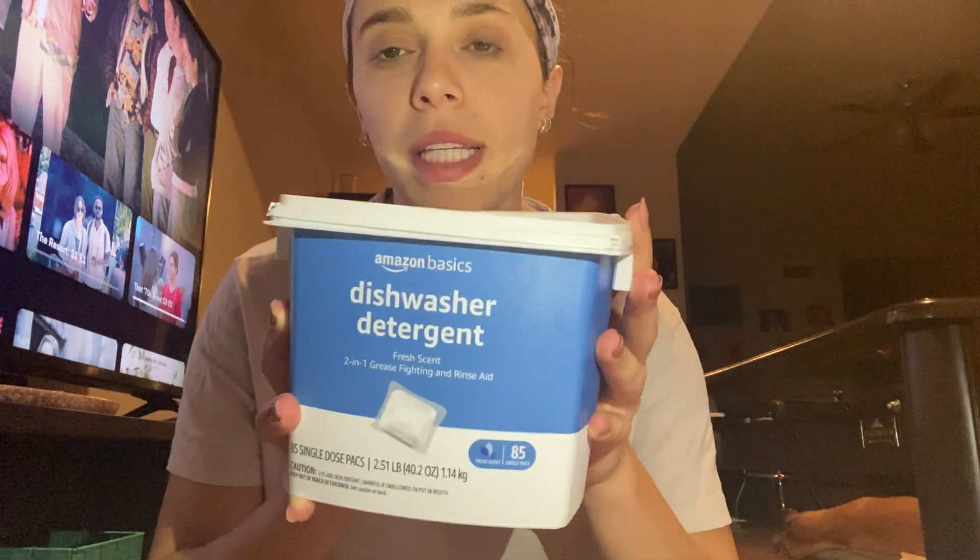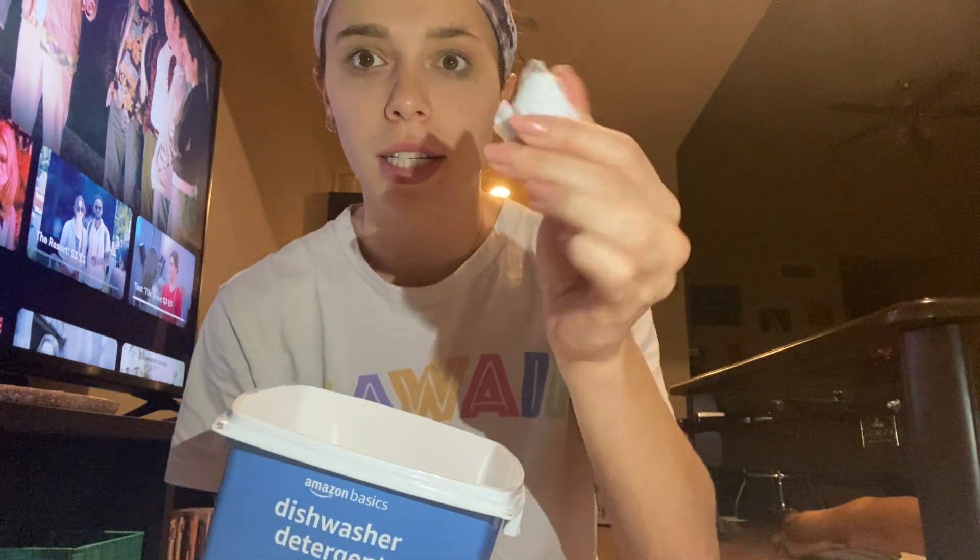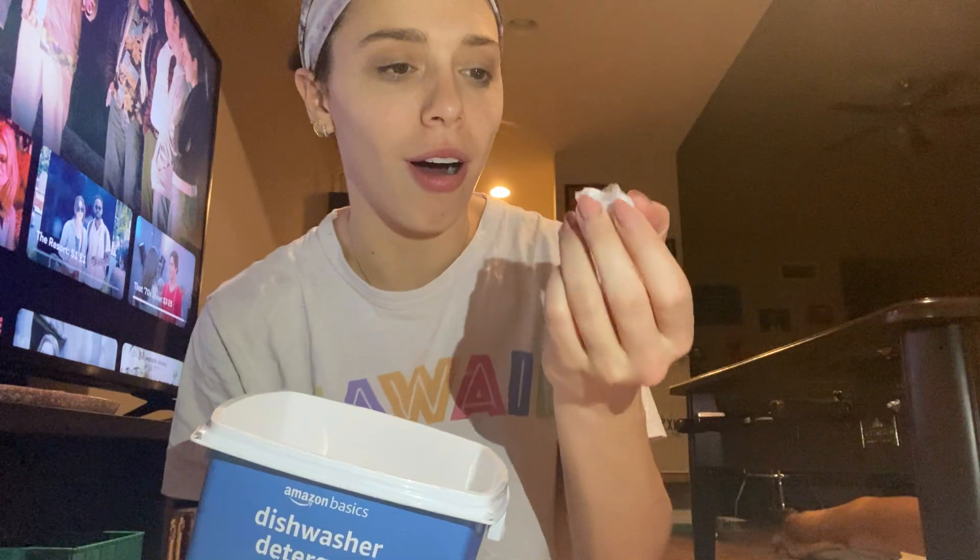These are the Amazon Basics dishwasher detergent pods. This is the 85 count, which is so nice when you wash consistently and use the dishwasher. The pods come just like this, like a normally wrapped pod.